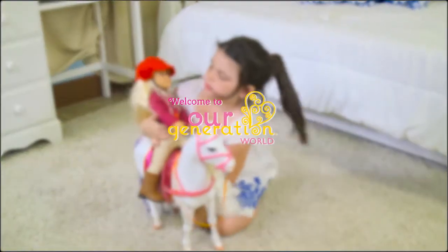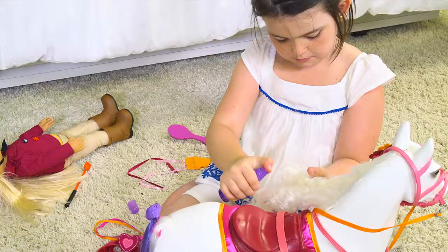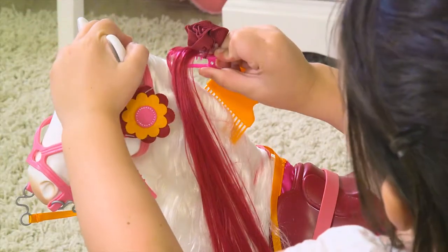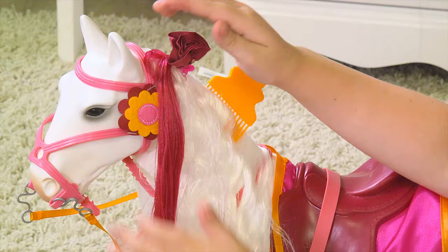Give your doll the gift every Our Generation girl wants. The Our Generation Camarillo Horse has an extra long mane to brush in style and comes with a ton of different accessories to clip and snap onto her to make her unique.